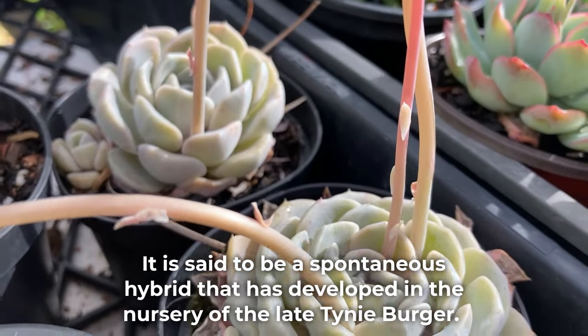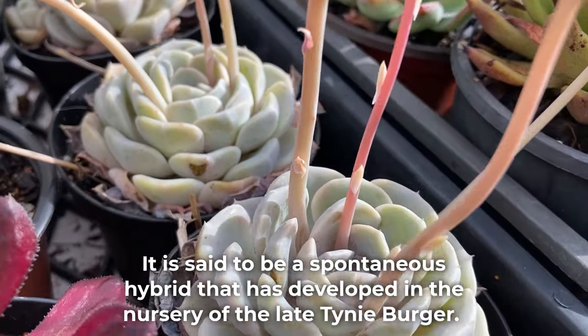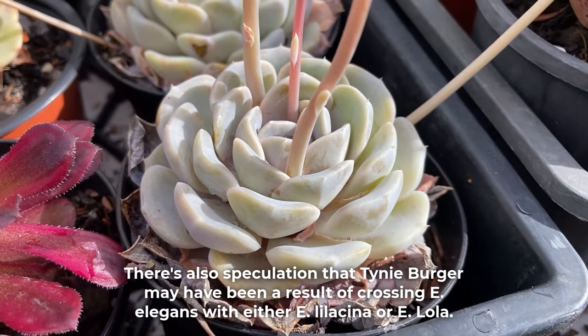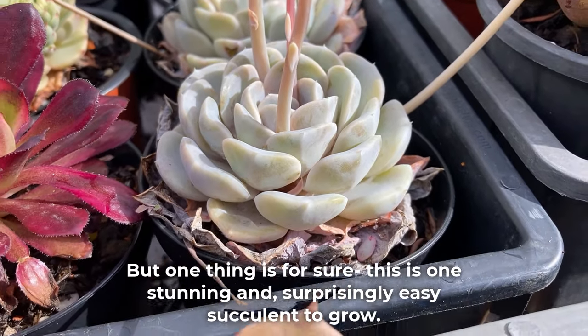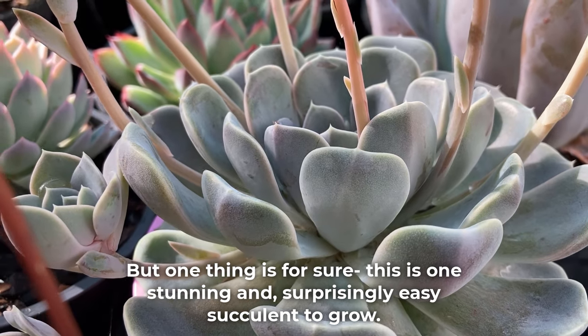It is said to be a spontaneous hybrid that has developed in the nursery of the late tinyburger. There's also speculation that tinyburger may have been a result of crossing Echeveria elegans with either Lilacina or Lola. But one thing is for sure — this is one stunning and surprisingly easy succulent to grow.